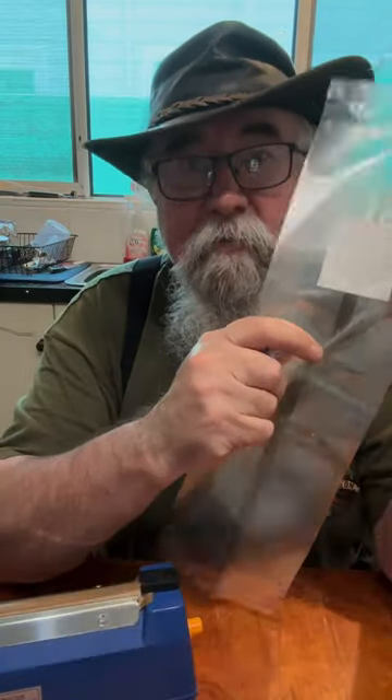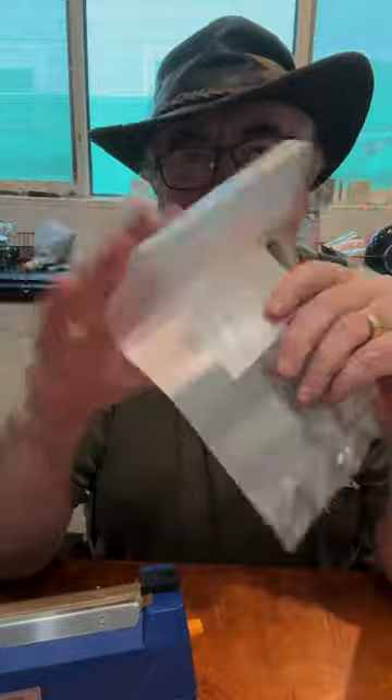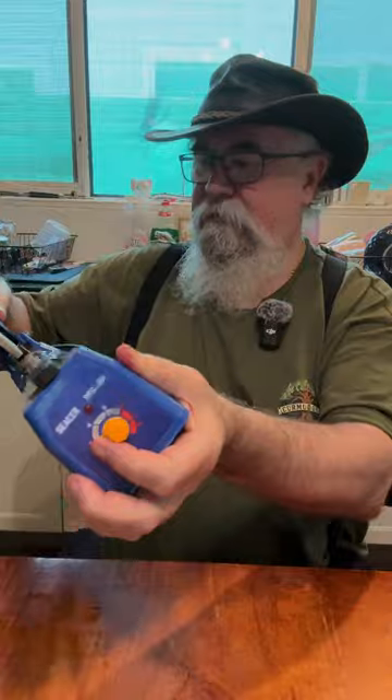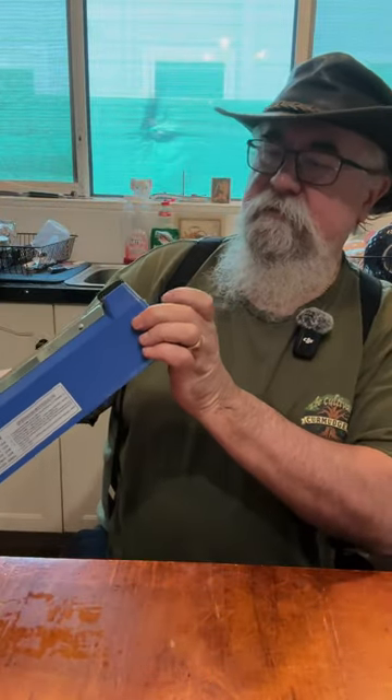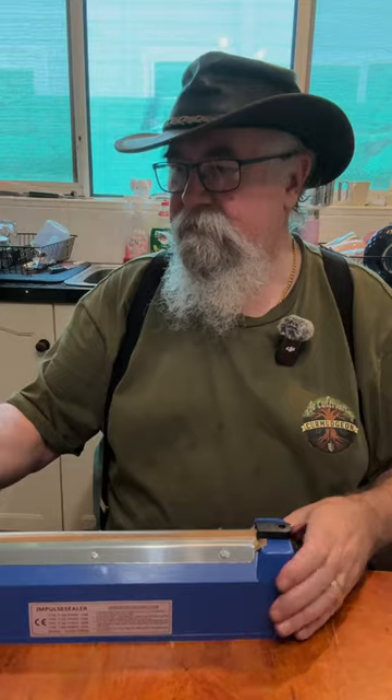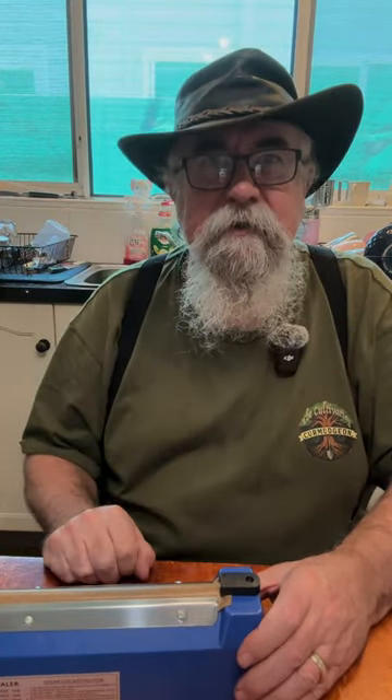I'm happy with that. I can now seal my plastic bags up properly. I'll chop that off and reuse it. So there we have it — one impulse sealer. Very light. Seems to have a good temperature control, came with lots of spare heaters. It'll do the job. I'll catch you in the garden.